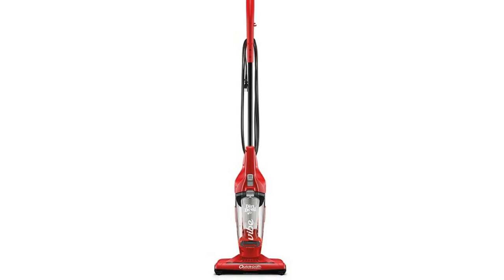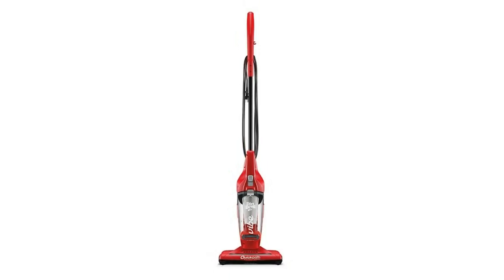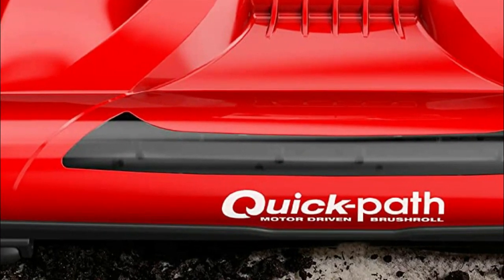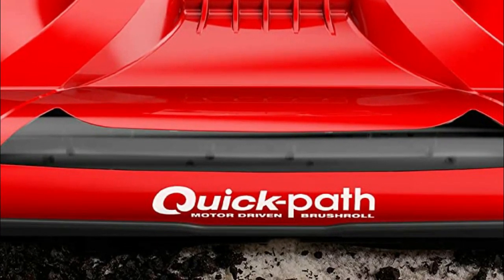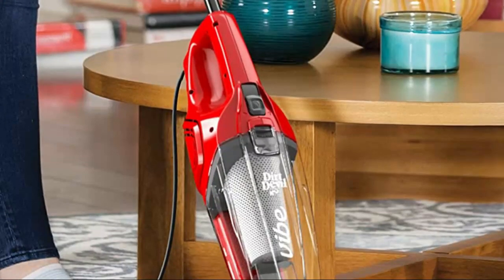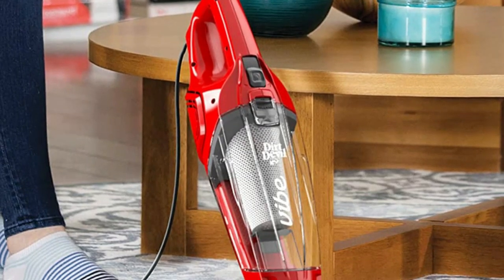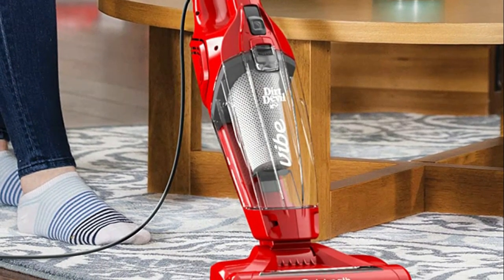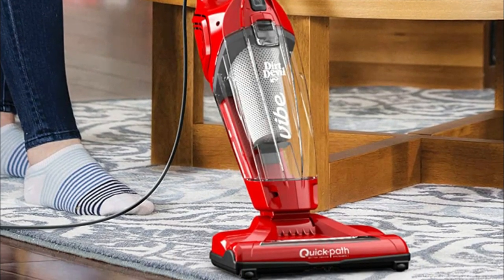The Dirt Devil Vibe provides a wide cleaning path for quick cleanups on multiple surfaces. Prevent dirt and dust from scattering across your hard floors with scatter guard technology. Easily transition from carpet to hard floor cleaning with the touch of a button. Clean from room to room and up and down stairs with a lightweight and compact design.